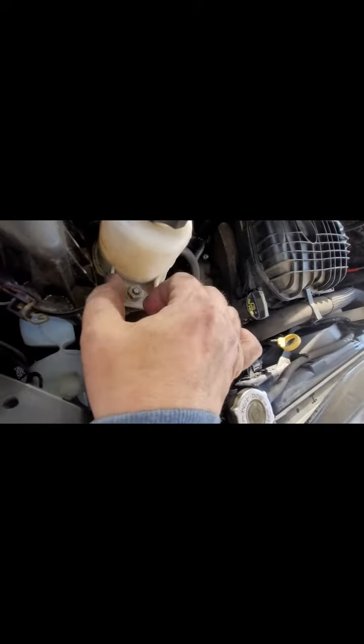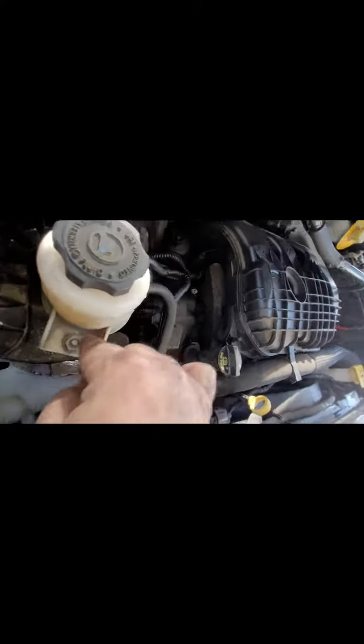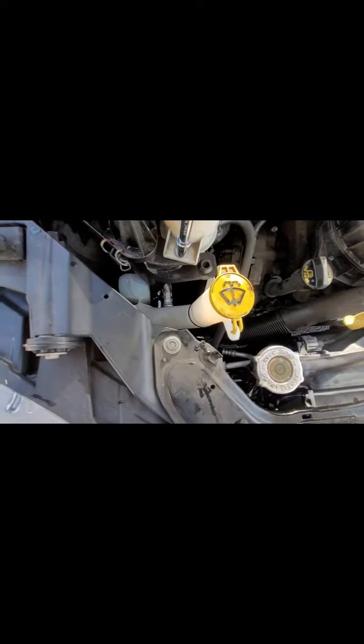Now we're going to hook up our power steering reservoir. This is plastic — don't over-tighten it. Let's make sure everything is hooked up right. We had to put our little piece back on again that we snapped off before — no big deal. This is the half inch bolt. Make it snug and go a little bit more — that's it.